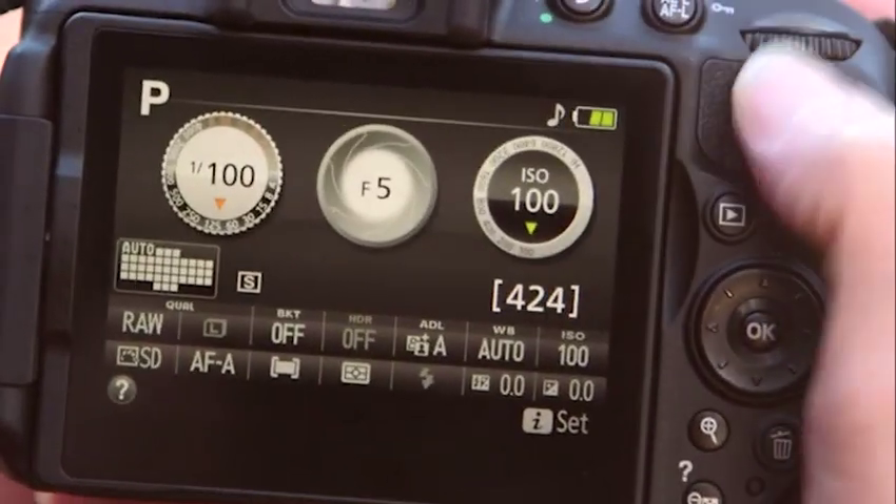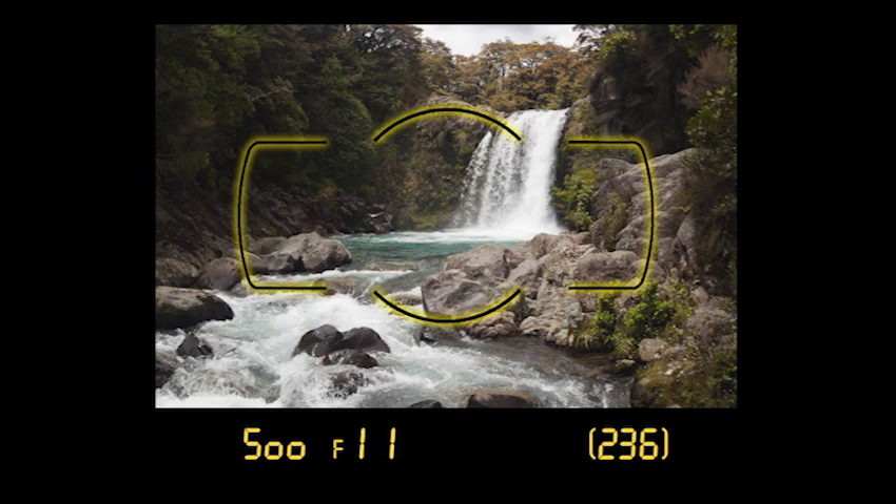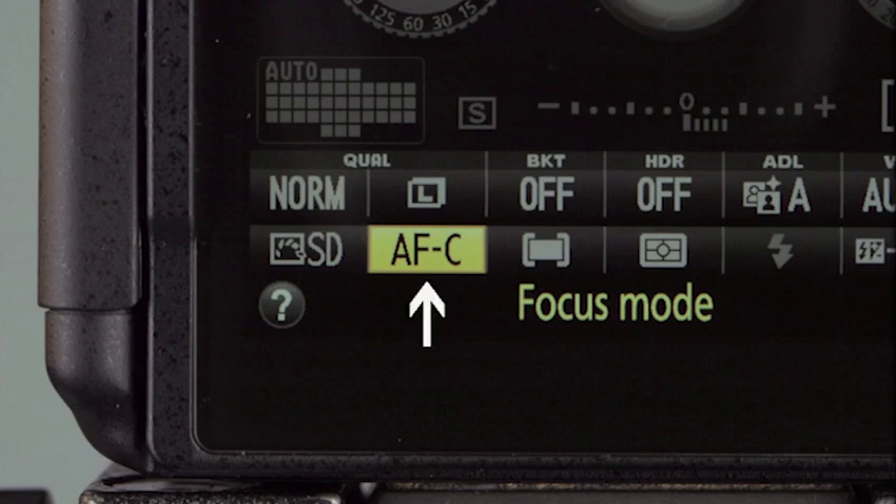Turn the mode dial on the top of the camera to P for Programmed Auto. Look through the viewfinder and half-press the shutter release. Brackets at the center of the screen surround the focusing area. When you press the shutter release, one or several small boxes light up inside the brackets — these are the active focus points, indicating where the camera is focusing. When the camera achieves focus, the focus indicator appears in the bottom left corner of the screen.